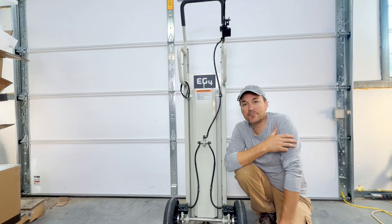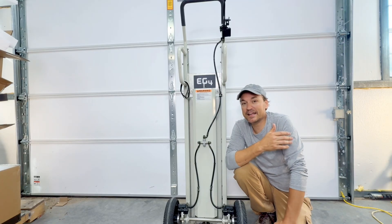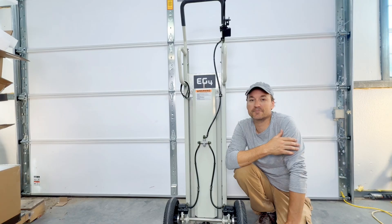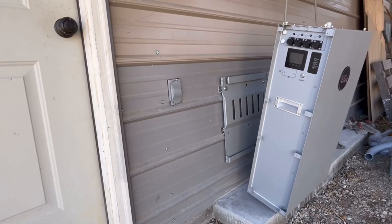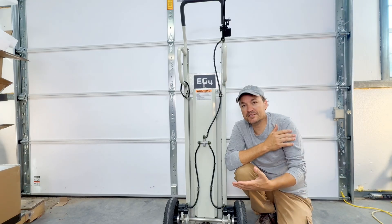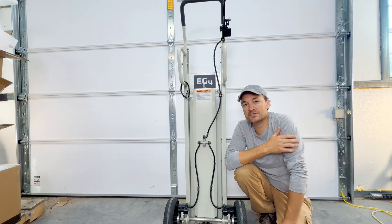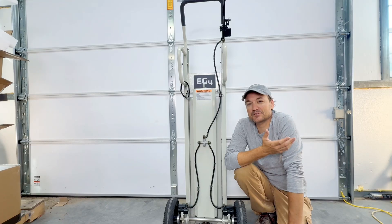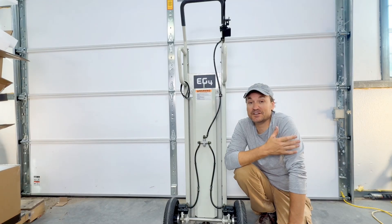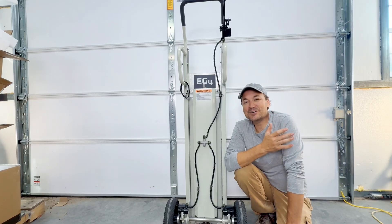Lots of people are using wall mount batteries at this point and they are my favorite type of battery. In order to get those hauled around you're definitely going to need something that can lift them. Most EG4 wall mount batteries come with handles and a rope to help lift them onto the wall, but it's still a heavy lift — they're close to 300 pounds. With this unit you can use it as a dolly and then lift the battery up onto the bracket. It's drill-powered, so everyone who's an installer or doing their own solar setup already has what they need.